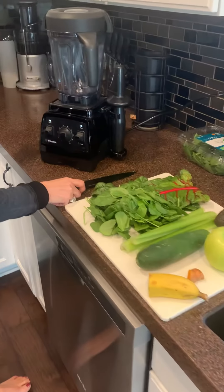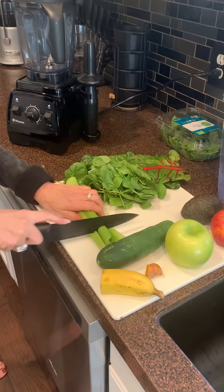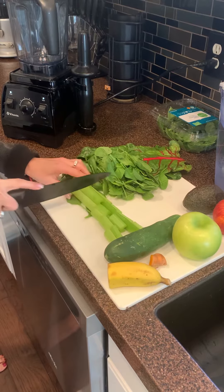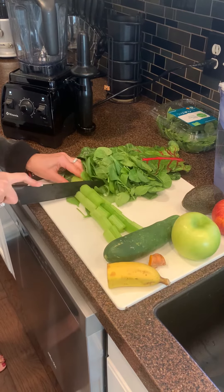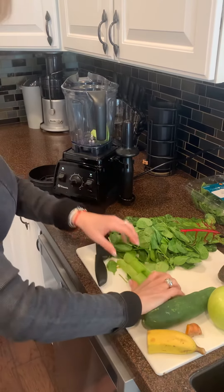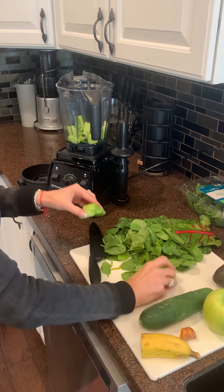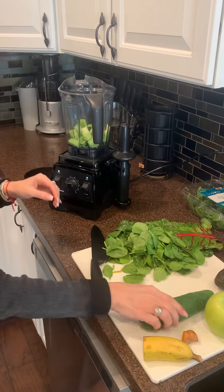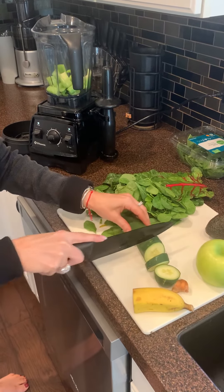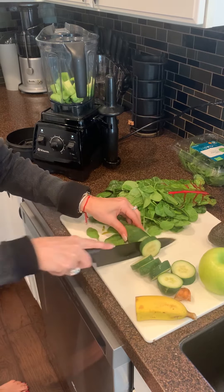I've got my Vitamix here, but you can use any blender that you have. Thankfully the Vitamix does a really good job, but I'm still going to cut up all my veggies. Start by putting the harder, firmer stuff in the bottom — so about three stalks of celery and about one full cucumber. You can use a half, but I usually use a whole one.